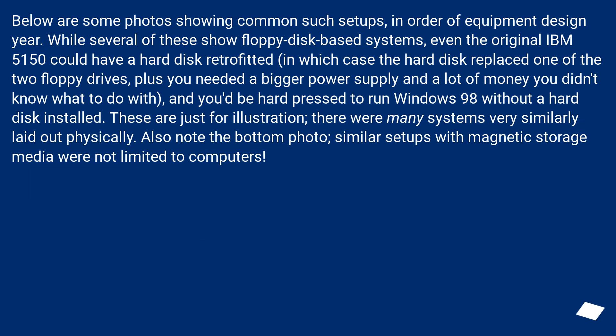Below are some photos showing common such setups. While several of these show floppy disk based systems, even the original IBM 5150 could have a hard disk retrofitted, in which case the hard disk replaced one of the two floppy drives — plus you needed a bigger power supply and a lot of money. These are just for illustration; there were many systems very similarly laid out physically. Similar setups with magnetic storage media were not limited to computers.